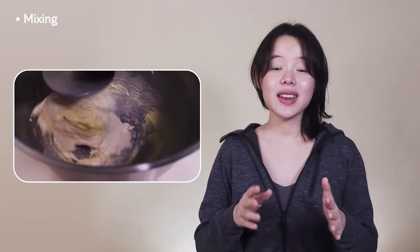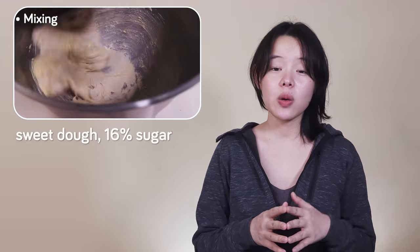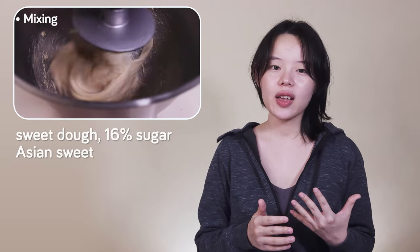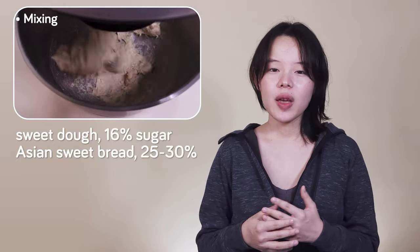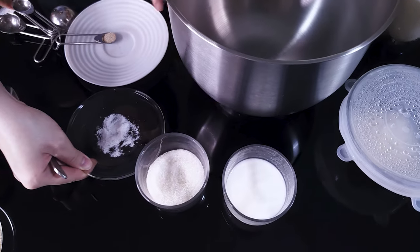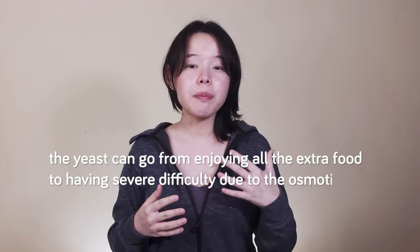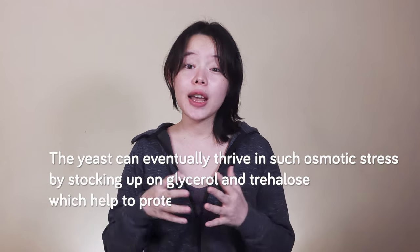While we wait for the dough, let's get into the science of the ingredients. The first thing to know is that this recipe makes a sweet dough — we add 16% sugar baker's percentage to the dough. While this is much higher than the 6% we normally use, it's still somewhat lower than many Asian sweet breads that can have percentages going up to 25–30% or more. When recipes get into this range of sugar addition, the yeast can go from enjoying the extra food to having severe difficulty due to osmotic stress caused by the sugar. The yeast can eventually thrive by stocking up on glycerol and trehalose, which help protect them from this stress.